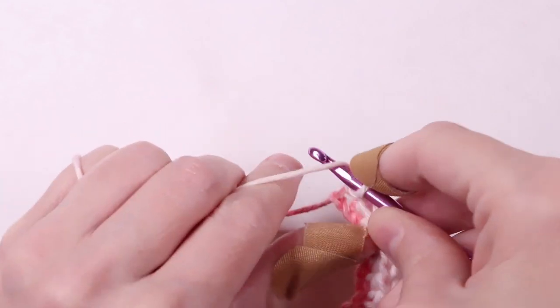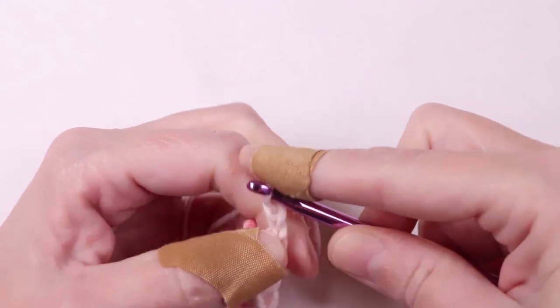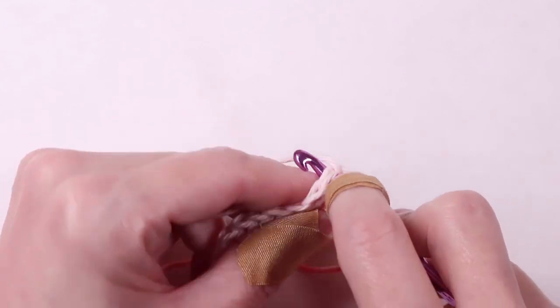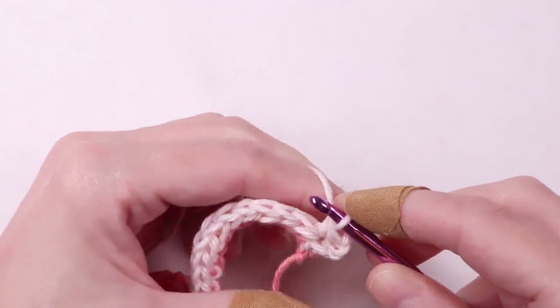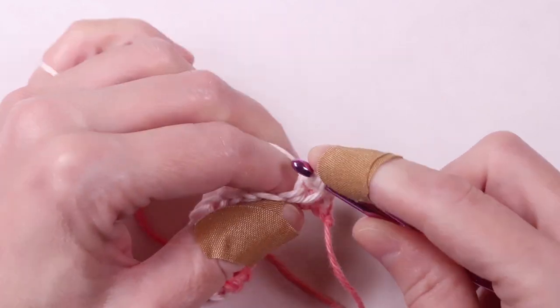Once you reach the end, chain two and turn your work. Now we're going to make a half double crochet in every stitch starting with the first one. At the end of every row you'll chain two and turn your work. Continue crocheting until you have 15 rows.